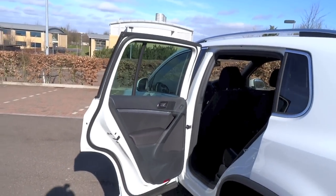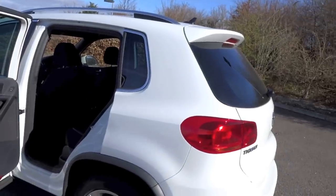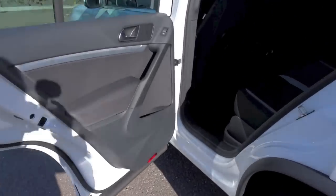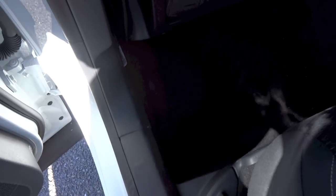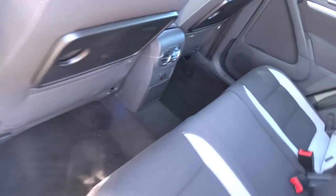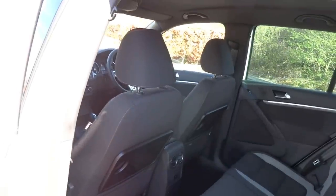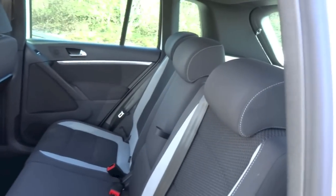This Tiguan is equipped with privacy glass for the rear window and the rear windscreen. You do have adjustable headrests front and rear.